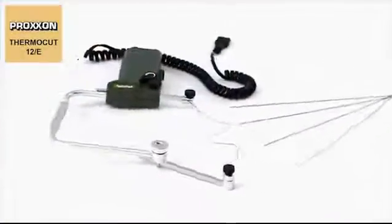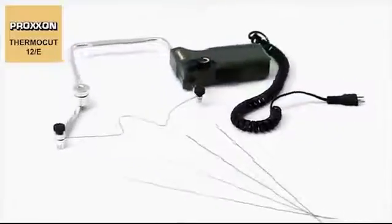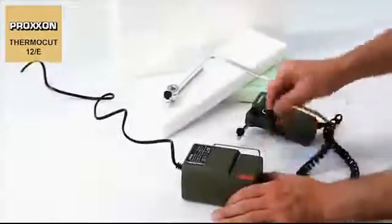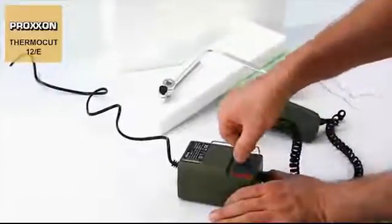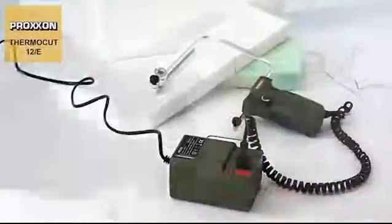The ThermoCut 12E hot wire cutter comes complete with five special deformable cutting wires. A system plug protected against reverse polarity and designed for micro-mott power supply units is included.